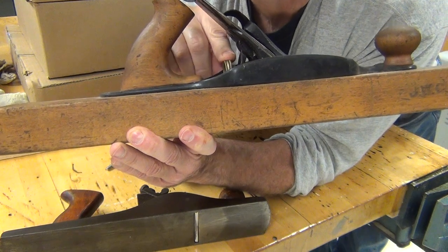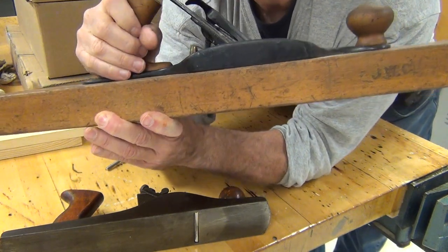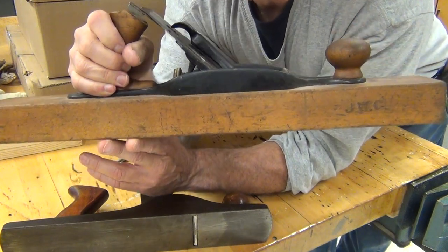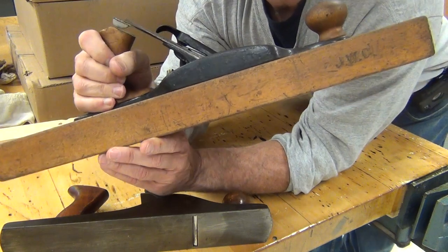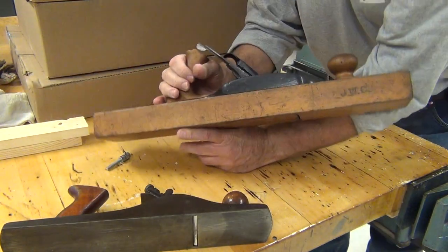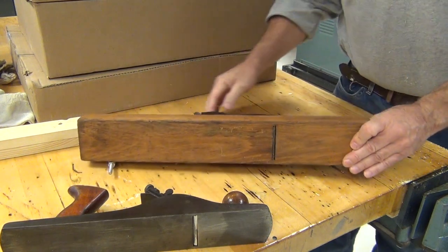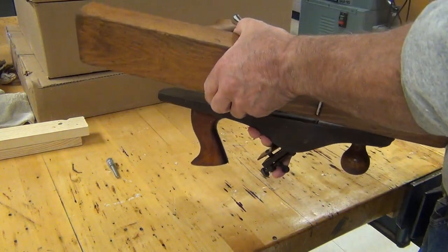This little thumb screw right here adjusts how far the blade sticks out. It's going to be critical that you get it just right — if you're trying to take too huge a chunk of wood that's really frustrating and hard to get a good smooth surface. But if you're not taking any, well, that's also frustrating and you're just rubbing the plane across the wood and doing nothing.